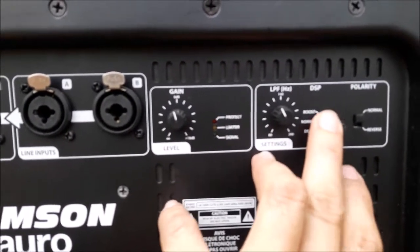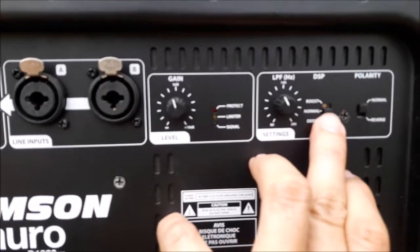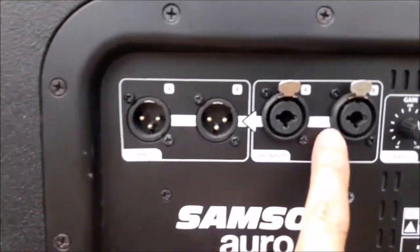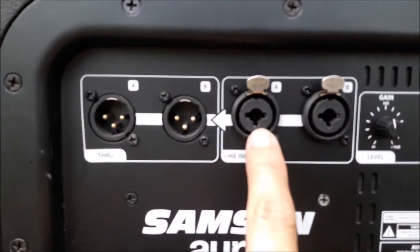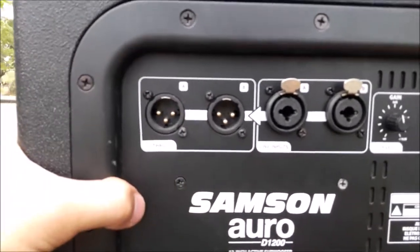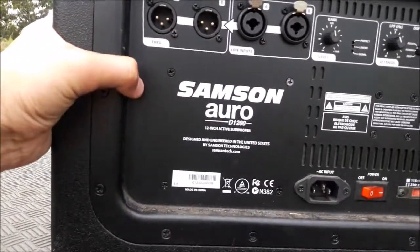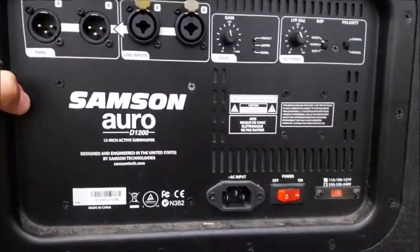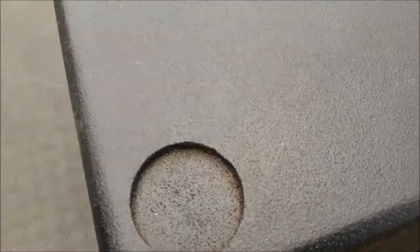What I really like about this system is the DSP contour control. It's currently selected to normal, but you can also select boost or deep. For inputs, it has a combination XLR and quarter-inch combo plug, plus a thru output — so you can basically chain it to another system.